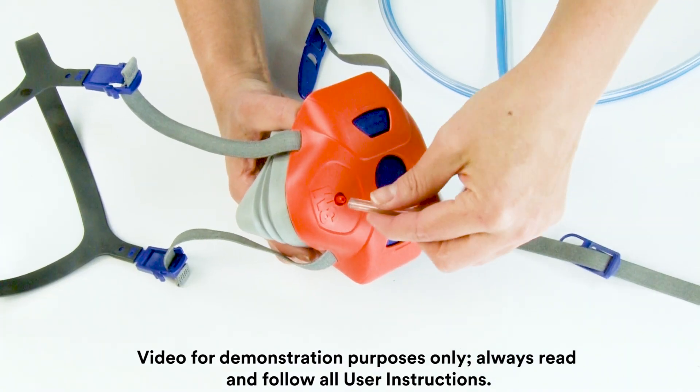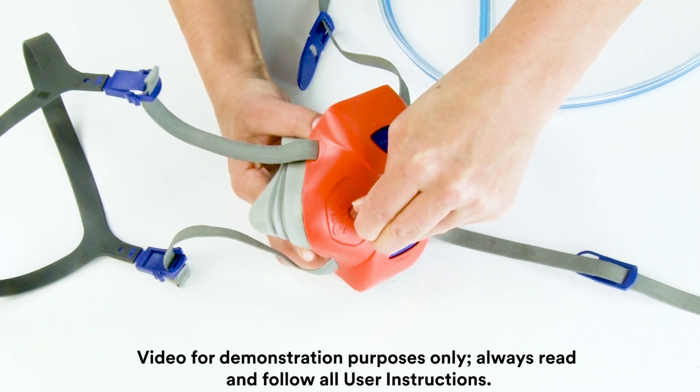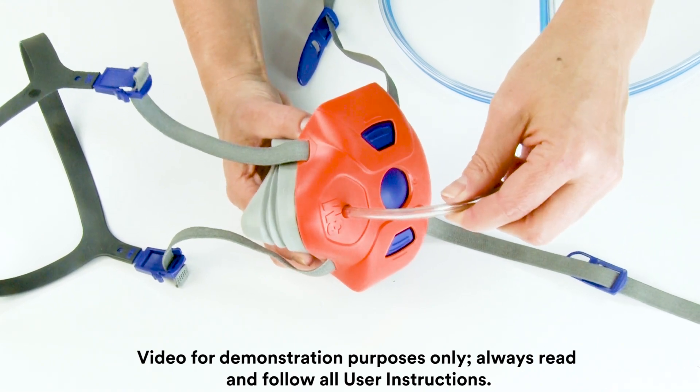Insert the fit test tubing through the hole in the head harness and onto the fit test port. Pull gently on the fit test tubing to ensure it is attached securely to the fit test port.